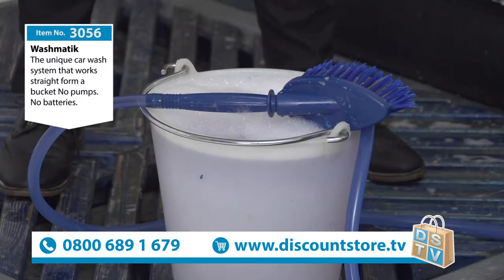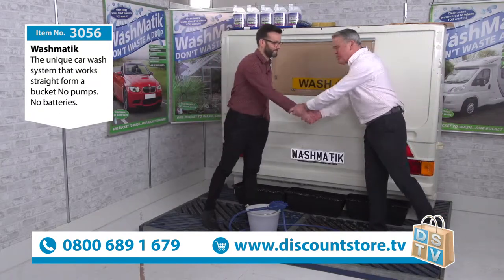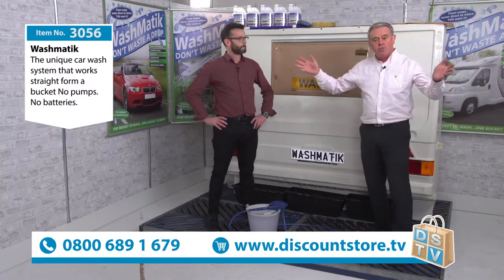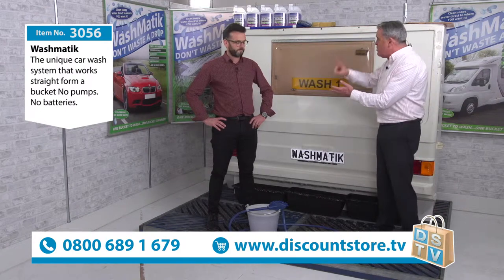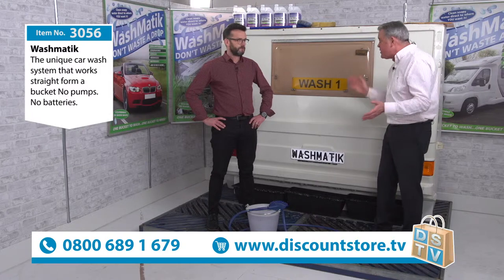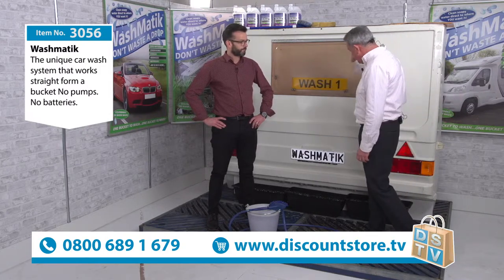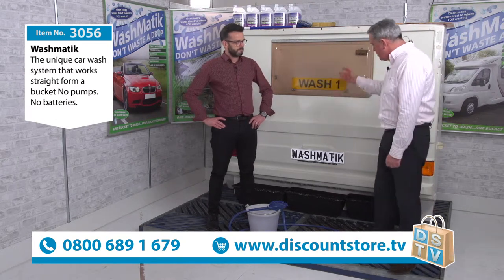And another world famous is world famous Steve. Nice to see you again. You may have seen Steve at shows all over the country. Steve is a demonstrator. He's demonstrated this at caravan shows, at agricultural shows, motor shows. So I'm going to shut up, let him do the demonstration and we're going to tell you all about the Washmatic. It's a fantastic product. Take it away.